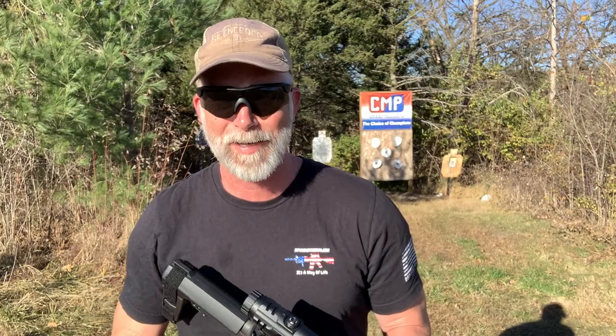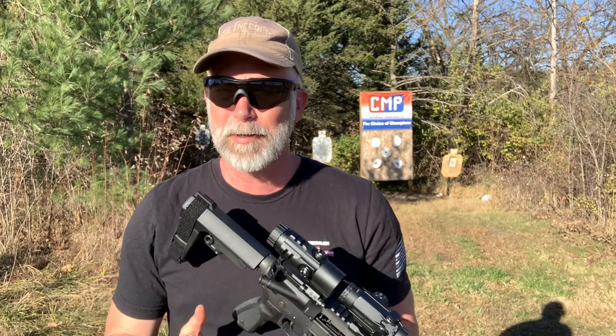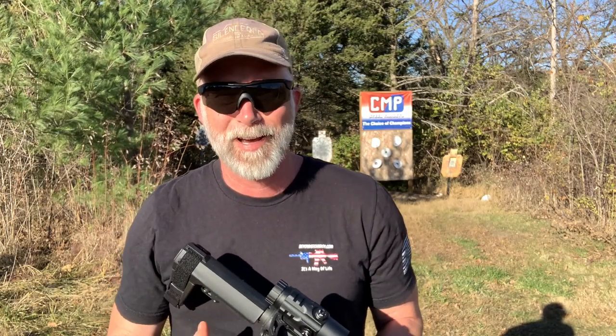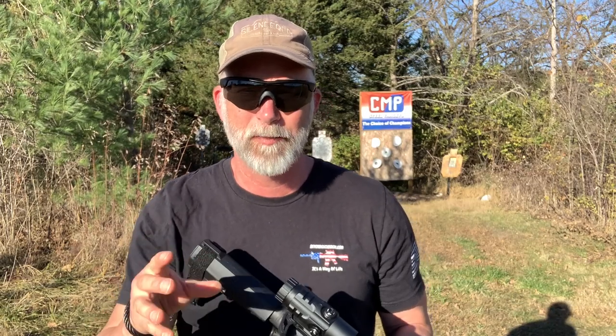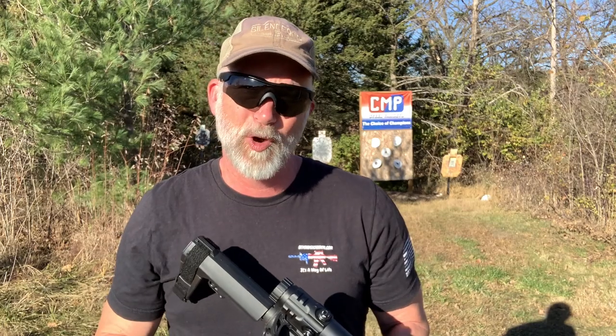If you follow my channel, you know I love red dots — I put them on all my pistols, anything for CQB. The problem is they do have some limitations. They're ideal for CQB, 50 to maybe 200 yards. Once you get past 200 yards, red dots get more difficult. Also, as some of us age and vision needs adjusting, we can't do that with a red dot — the dot blurs, becomes multiple dots, or a little hash.